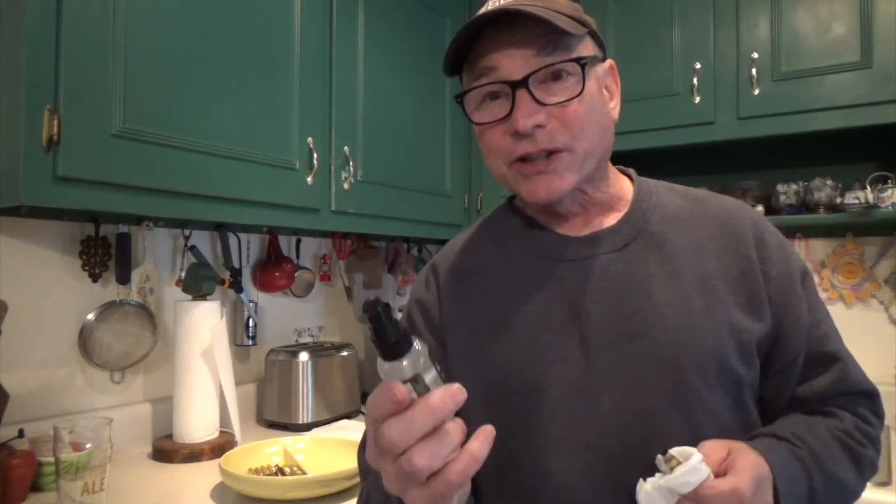I also use this for my black powder rifles. I clean all of the bores on all of my black powder rifles with New York Clean Hand Sanitizer because it's 70% isopropyl alcohol, and it has a fresh citrusy smell too. Go out and get yourself some New York Clean Hand Sanitizer and start cleaning your cases and your black powder rifles today.